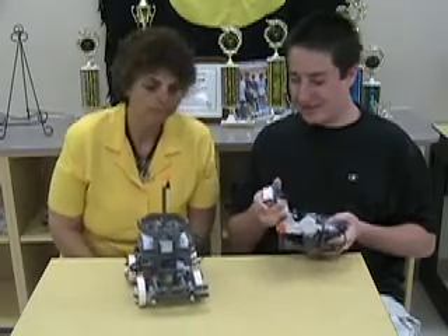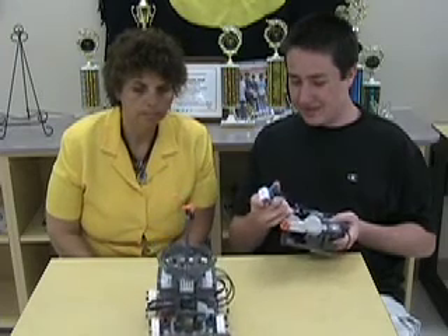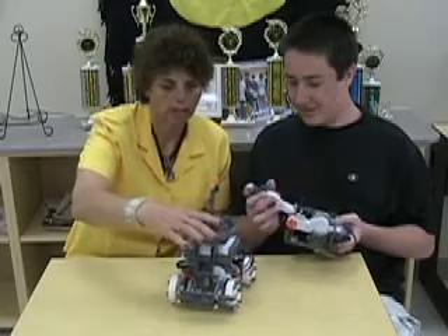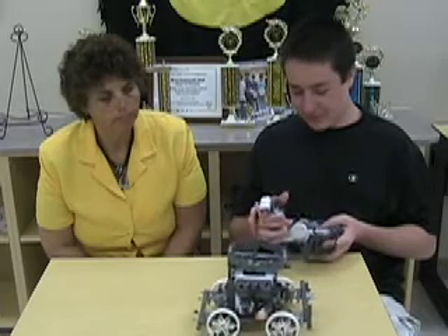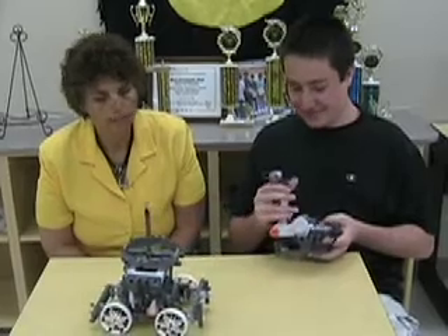Turn it sideways so they can see the gears. You guys did a nice job building the Da Vinci armored car, and I hope you'll join us next time for another invention. Thank you.